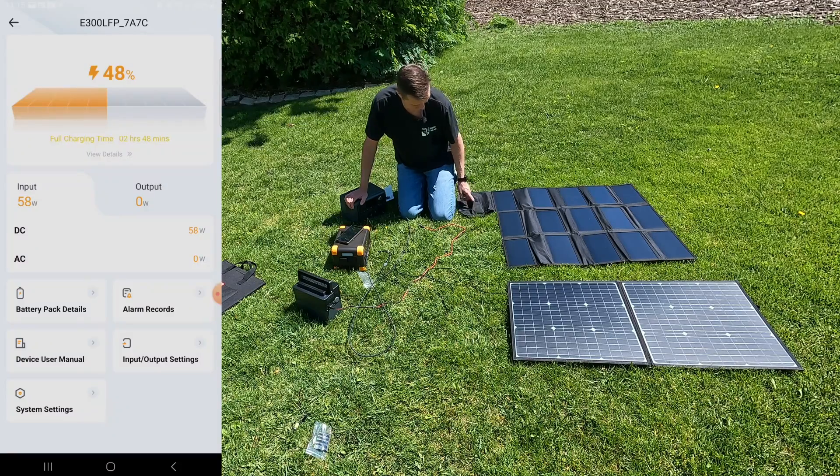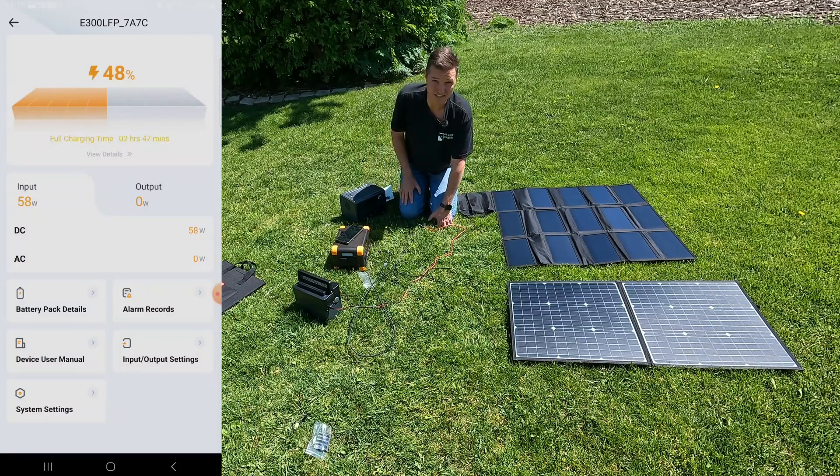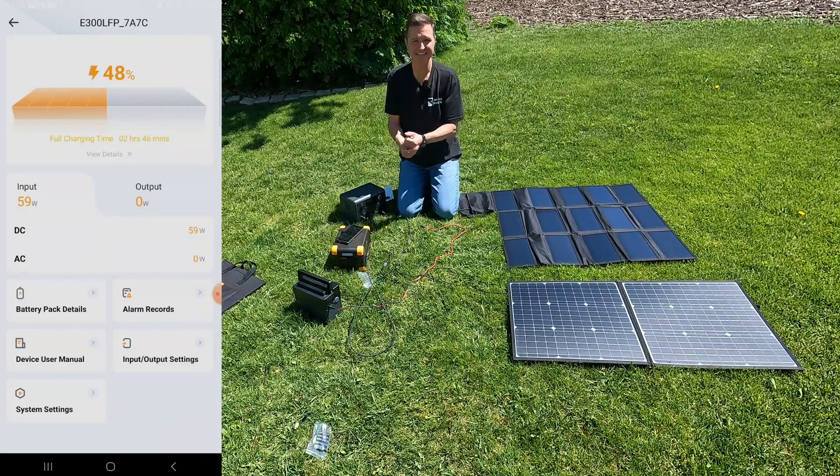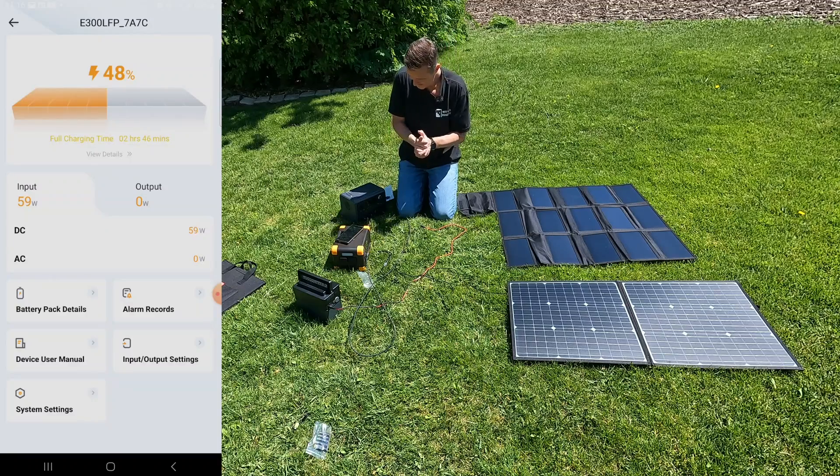Oh yeah — look at that — 59 watts! 59 watts from the 60 watt power delivery port in this junction box right here. That's pretty impressive. I was not expecting to get almost a full 60 watts out of this port — I was expecting maybe 50. I'm really impressed with that.